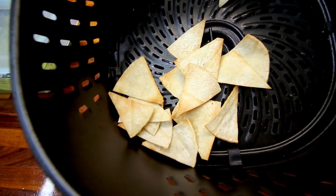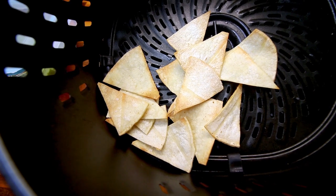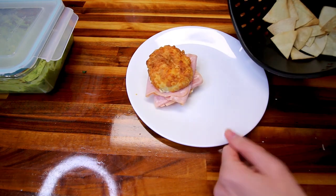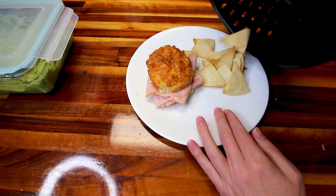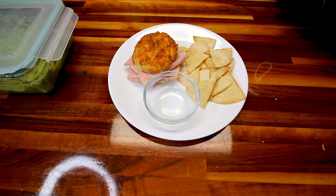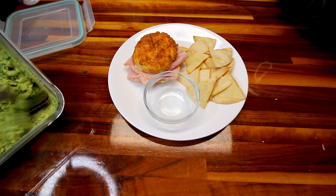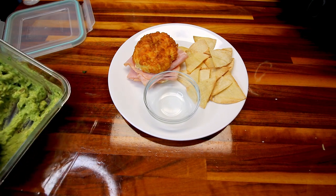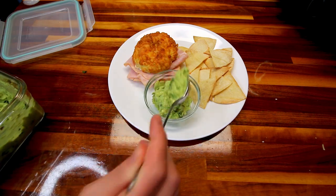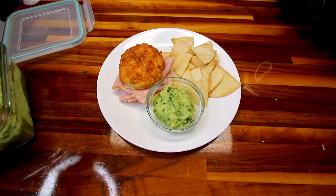Here are the chips. They are not super crispy when they come out, but they will continue to crisp up once they cool. I'll pour these on my plate — that is three points for those. And then I'll get myself some guacamole. Since I don't have to count points for this, I'm not going to measure it out. I'm just going to put a little bit in here, probably about four tablespoons or so — zero points for that.